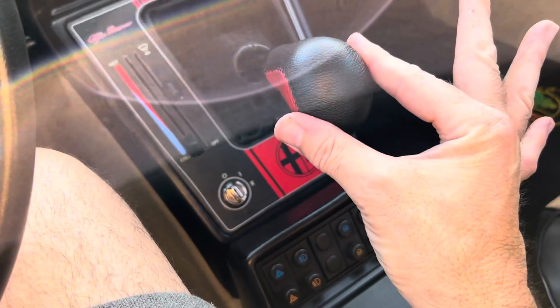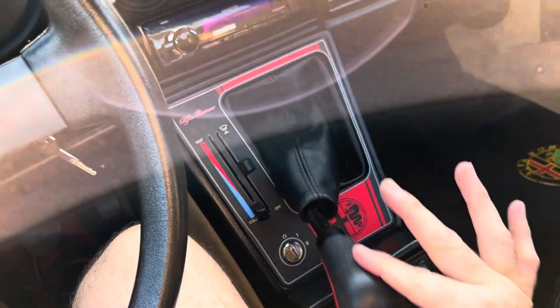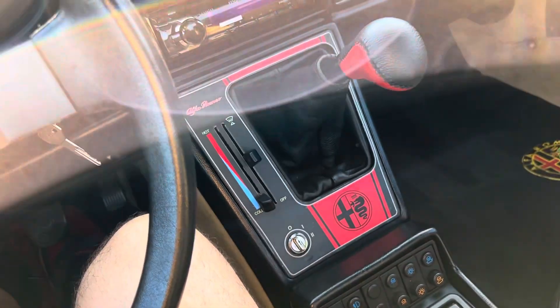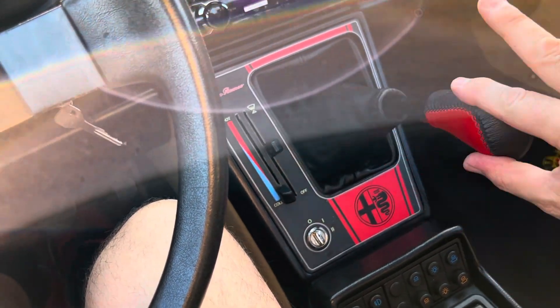Just to show you how smoothly she shifts — you can literally two-finger it. I got the clutch in, two fingers: first gear, second gear, third gear, fourth gear, fifth gear. And reverse, always difficult to get into, except in this car.